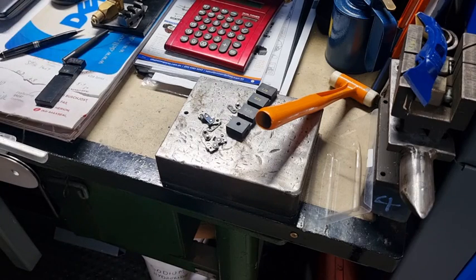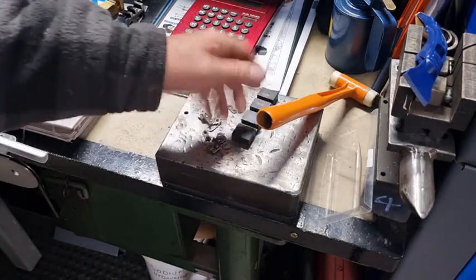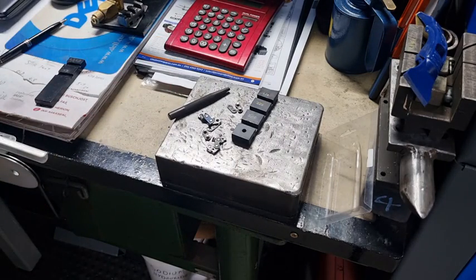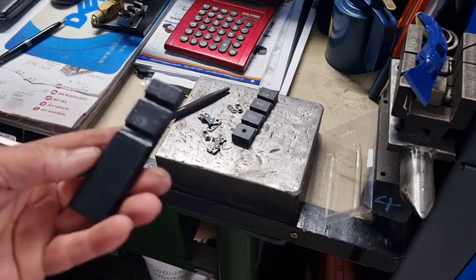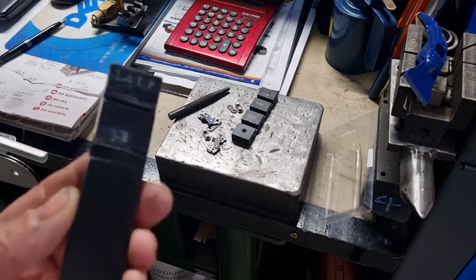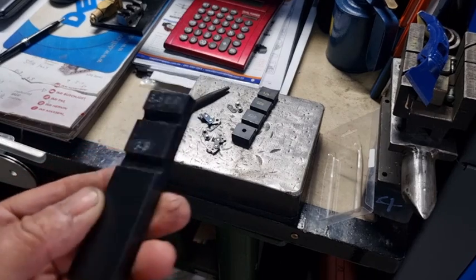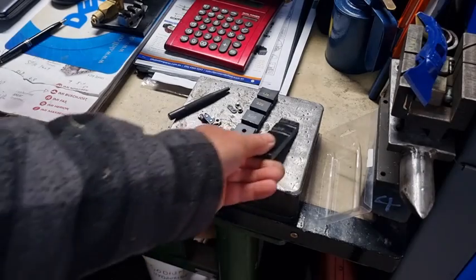That kit was $28, so they're a little bit on the expensive side. It's not something I'd highly recommend. It's just as easy to get a bit of metal yourself and use a grinder — grind two slots at the right width and that will work equally as well.